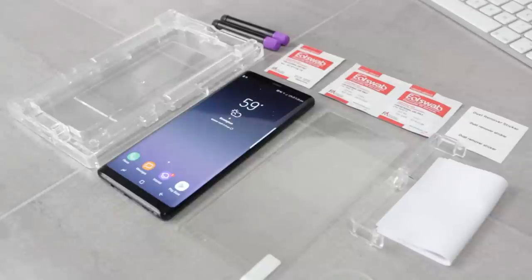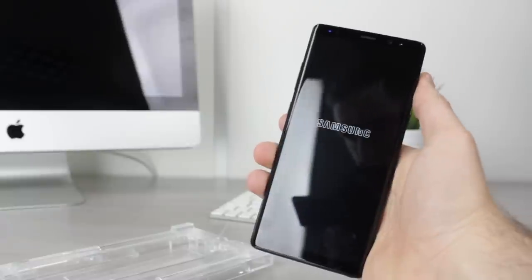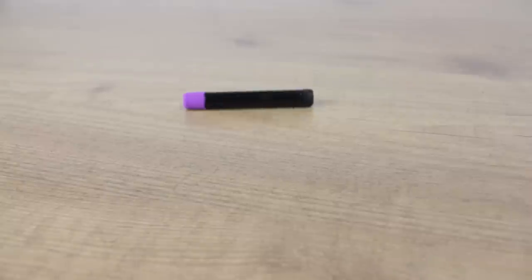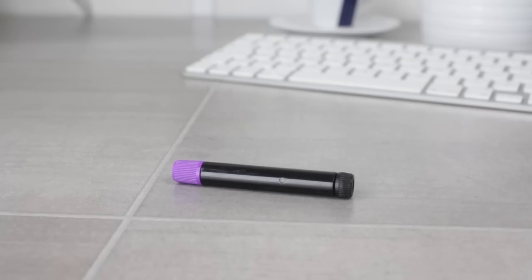Once you've got everything out of the box and are ready to go, you'll want to ensure that your work surface is flat and sufficient for the installation, as even a slight decline can cause the adhesive to slide off the foam during the process. My top tip is to take one of the adhesive bottles and see if it rolls — if it stays flat you're good to go, but if it rolls towards or away from you, find a level surface before you begin.